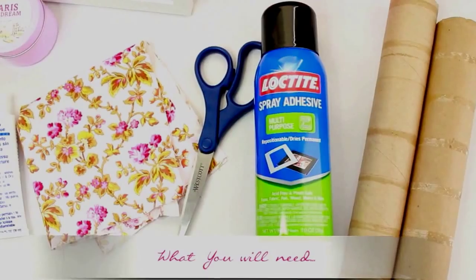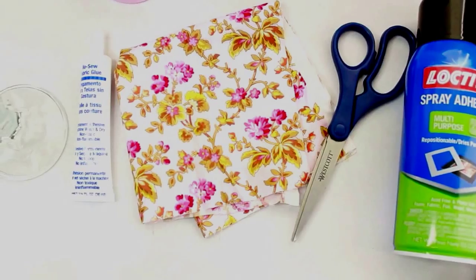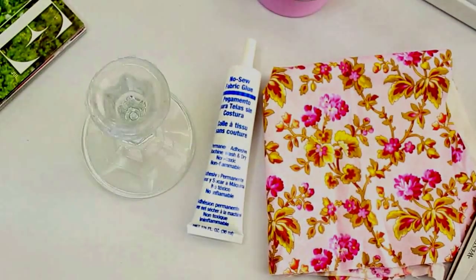You will need two paper towels, spray-on glue adhesive, a pair of scissors, any style or pattern of fabric, fabric glue which is optional, and a candle holder which you will find at your local thrift store, Walmart, or even Target.